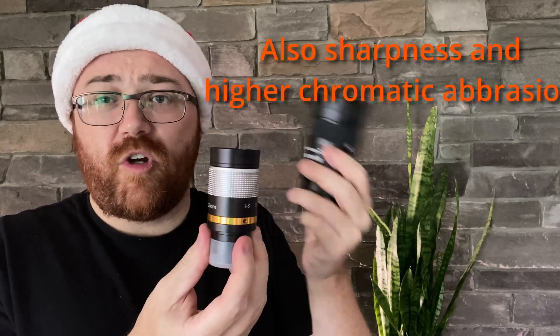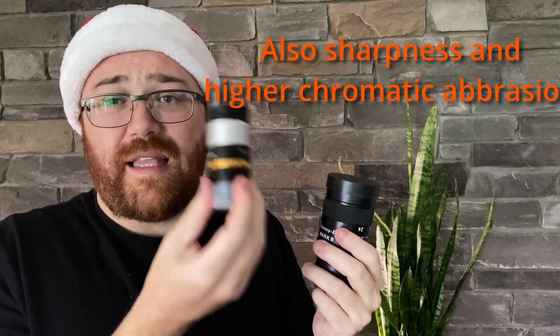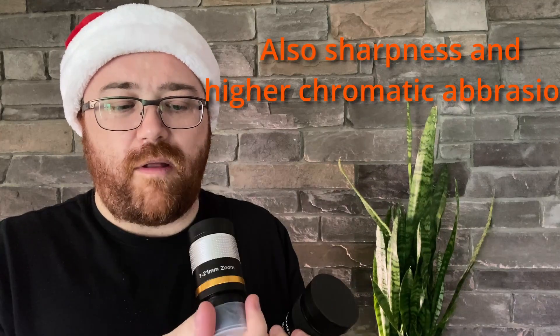If you're absolutely on a tight budget and $10 is all you can spend, just know it's not going to have really good coatings, so you are taking a light loss. Overall it does zoom, but it works — and that's about as far as I'm going to say.